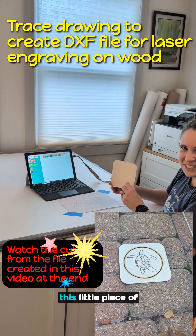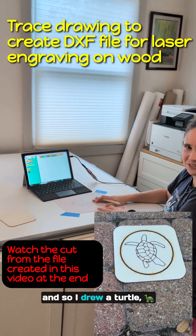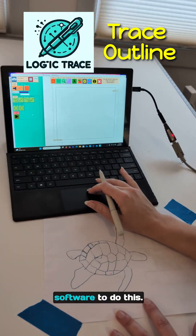I'm getting ready to engrave this little piece of wood with a turtle. That was what my sister requested, so I drew a turtle, but now I need to get that to a digital file for my engraving software. I'm going to use the Logic Trace software to do this.